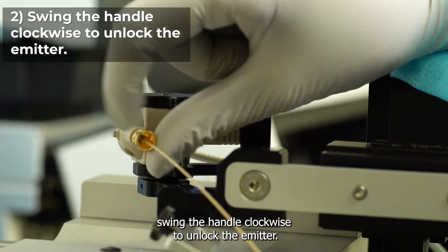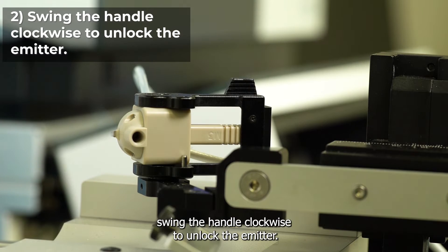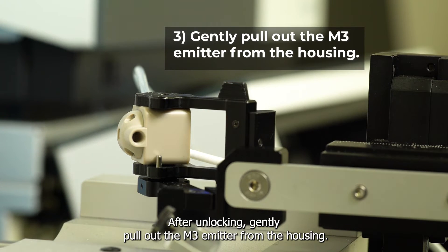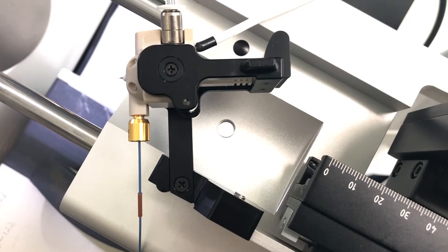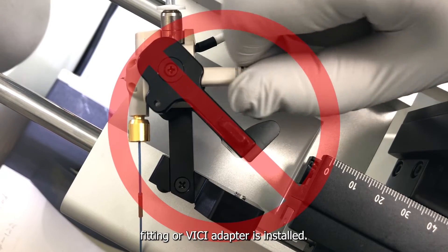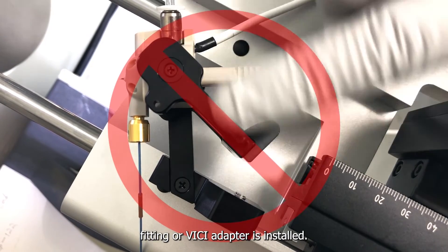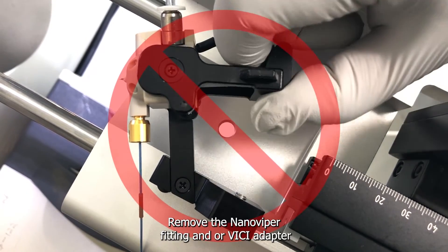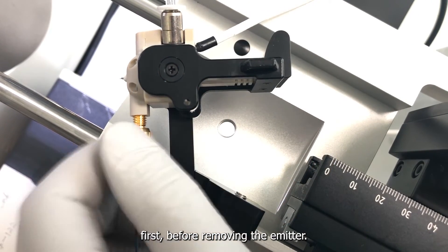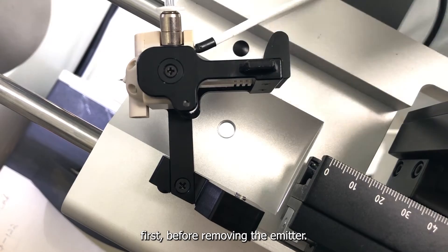Swing the handle clockwise to unlock the emitter. After unlocking, gently pull out the M3 emitter from the housing. Do not try to remove the emitter while the NanoViper fitting or Vici adapter is installed. Remove the NanoViper fitting and/or Vici adapter first before removing the emitter.